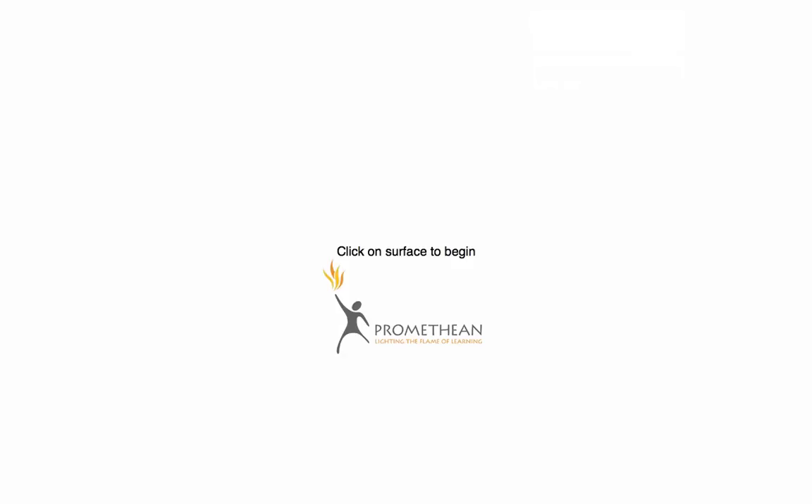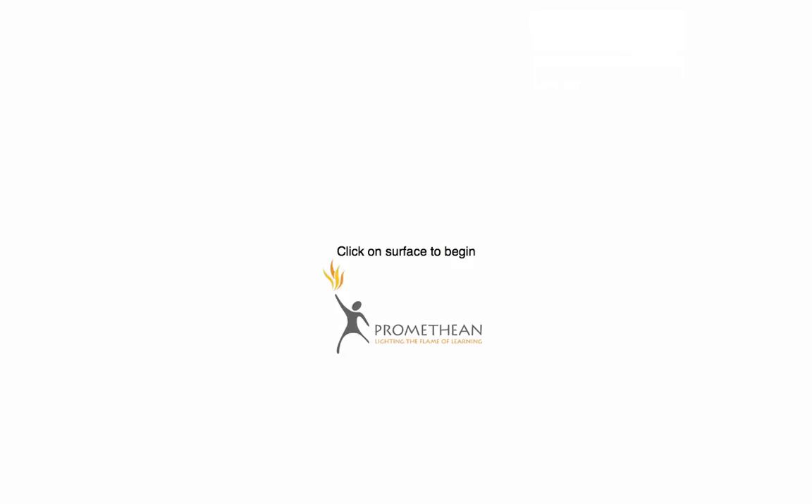Watch what happens when I calibrate the board. When I do that, the entire board should go white, and then you have the instructions to click anywhere on the surface to begin. If I click, I am going to get a cross in the upper left-hand corner. Move your pen — because you are standing at the board — and click on the cross.